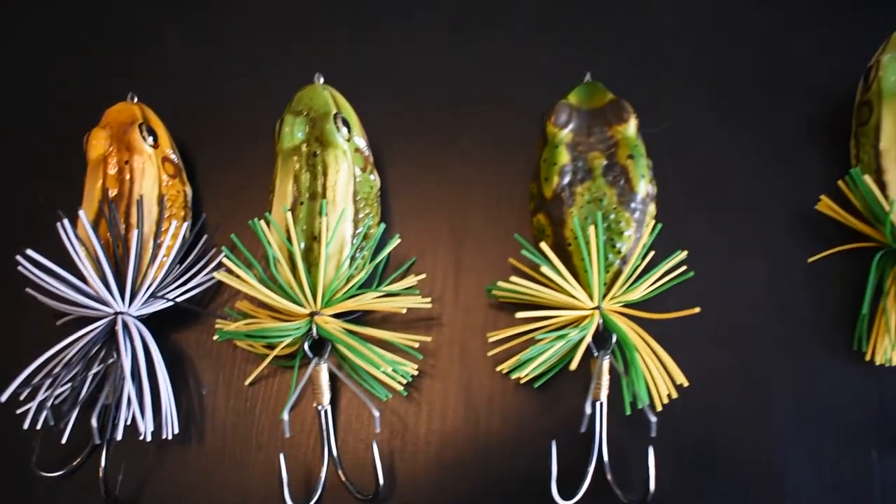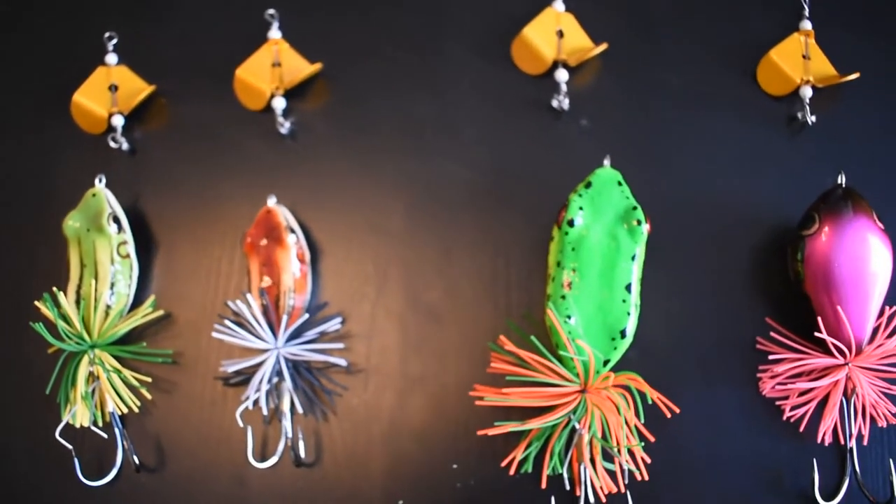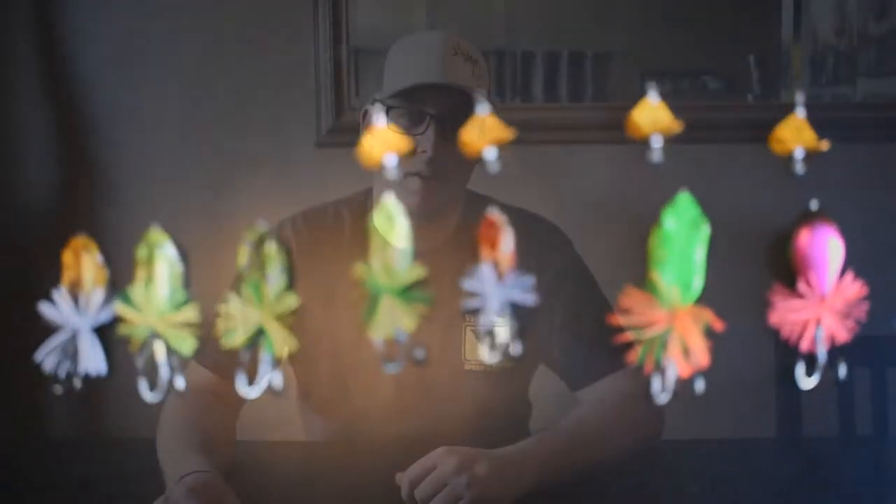I've got the whole lineup right here — all the frogs, all these different colors. You can see those weed guards, the toxic toad, and the ones with the buzz bait attachment. I'm really really excited to throw these on my rod this year. I can't wait to throw these, give them a shot on the water, and hopefully catch some big bass on them. Thanks for checking out Battle Born Outdoors — don't forget to hit the subscribe button, like this video, and check out some of my other stuff. I'm still very early in this channel so I appreciate you guys giving it a chance — thank you and enjoy.